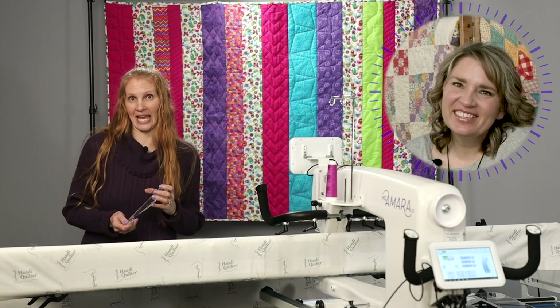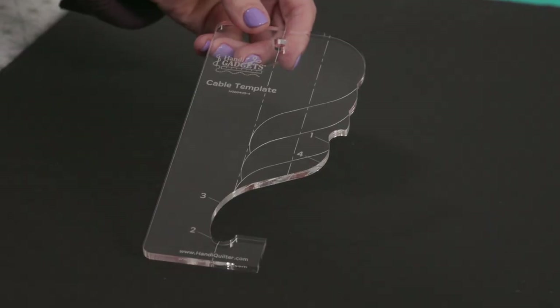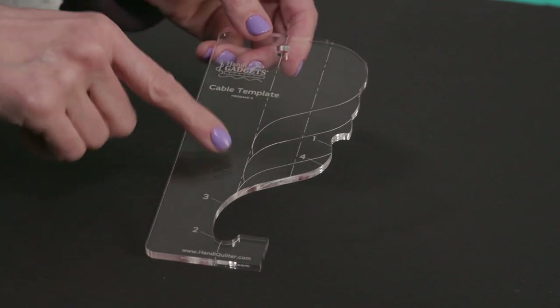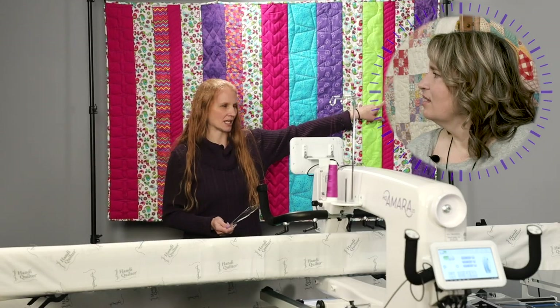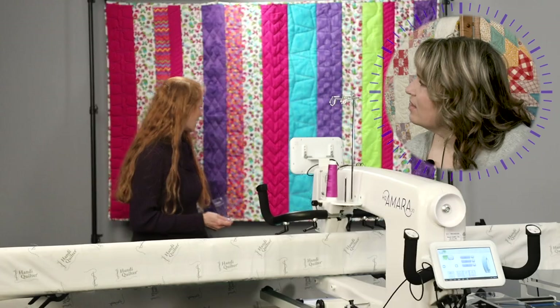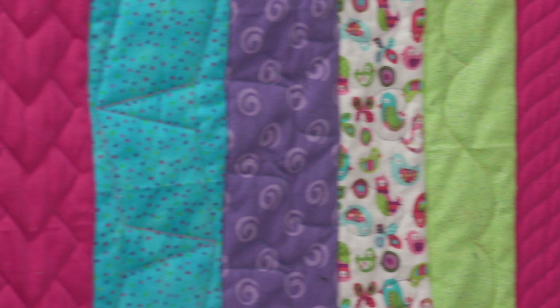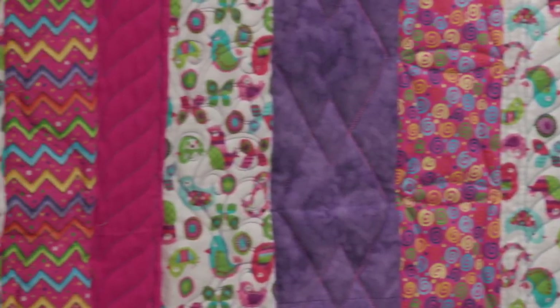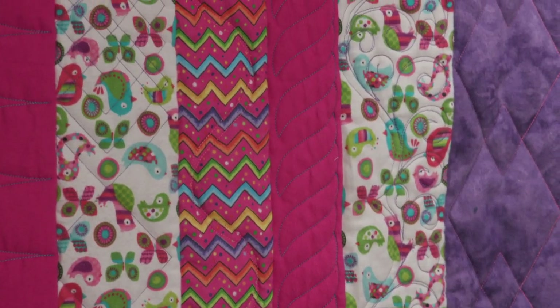This is one of my favorite rulers — it is called our Cable template. It has numbers and it's a little bit trickier to use, so definitely watch the video on this one. But look how it turns out — look here in this pink, that cable fill is amazing. We've got it over there in another strip as well, and each one of those is stitched out differently for a different look. There are multiple uses for this ruler.